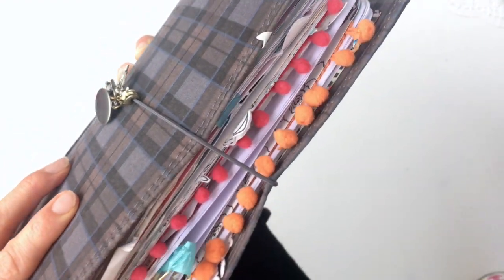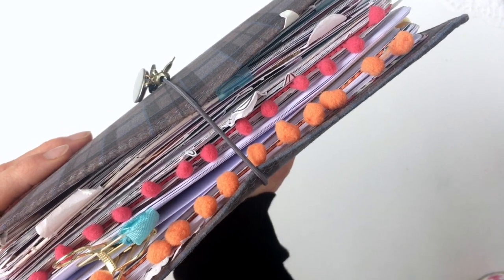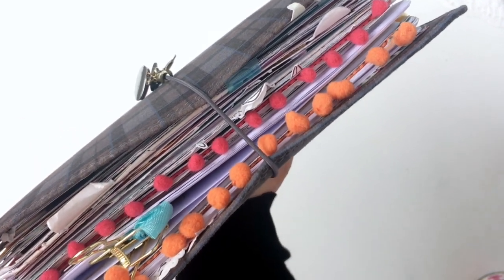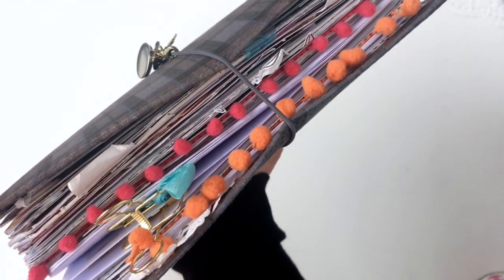Doesn't my planner look absolutely adorable with these pom-poms in it? I have a tutorial for you today. All you need is three things and 30 seconds and your planner can be absolutely adorable too. Keep watching.